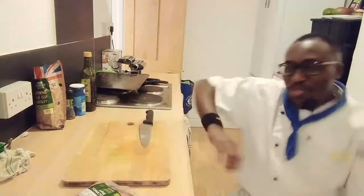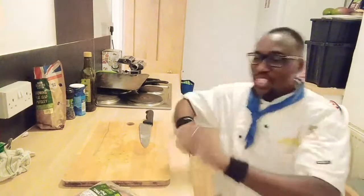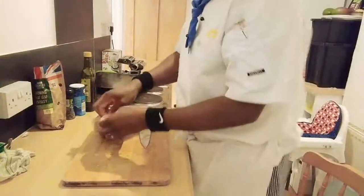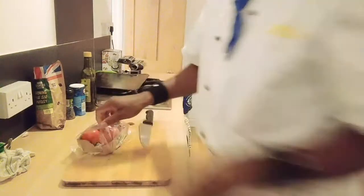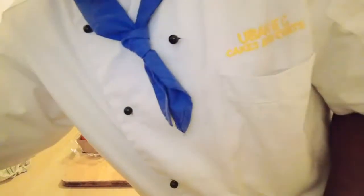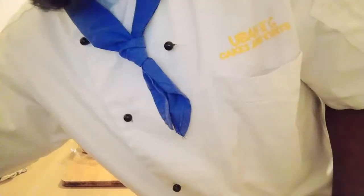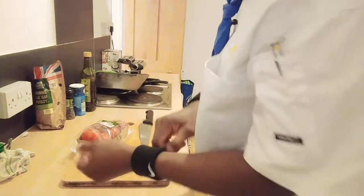Hi my friends, today I'm going to show you how to make lovely grilled tomatoes. I'm going to be using lovely tomatoes, of course. If this is your first time watching my lovely channel, please subscribe by clicking the subscribe button and turn on the bell so you never miss any upload. Thank you very much.